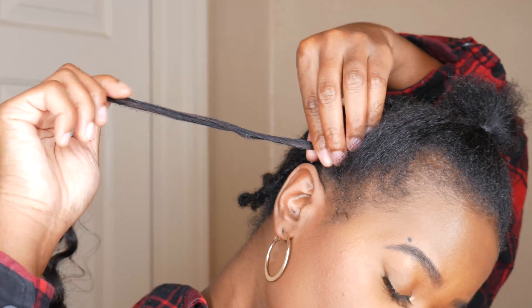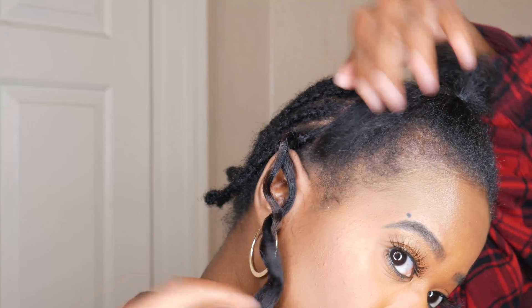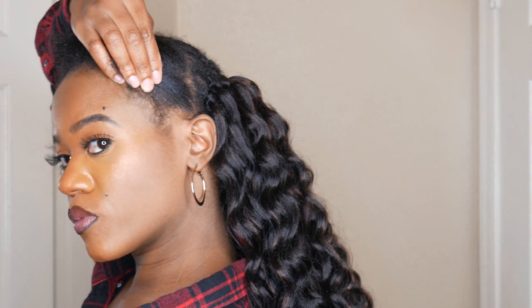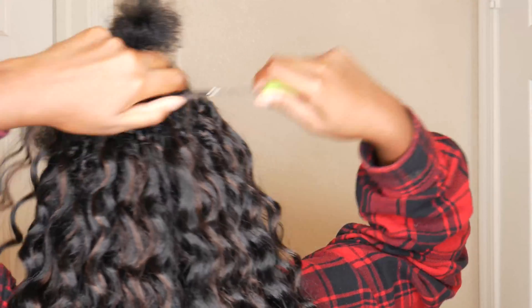Crocheting the hair into the ponytail was not hard or complicated. You're basically crocheting just like you did in the back — you're going to crochet the hair through your ponytail and pull it through. Once you have the desired amount of fullness, take a little bit of hair and wrap that crochet hair around your ponytail to make it look more natural and hide the crochet knots.